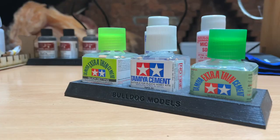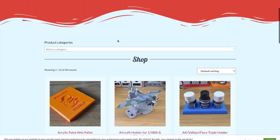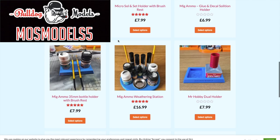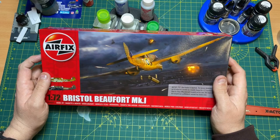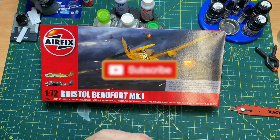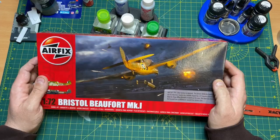Sponsored by Bulldog Models — organise your hobby bench with high-quality 3D printed scale model organisers, accessories, and much more to make your life as a scale modeller easier. Visit the website and use code MOZ MODELS 5 for a 5% discount off your order today — link in the description below. That was the Bristol Beaufort Mark 1 unboxing and review. Thank you for watching — if you liked the video click like, subscribe, and ring the bell. I'll see you in the next video, cheers!